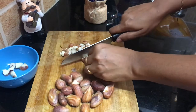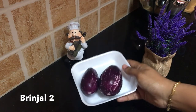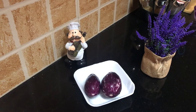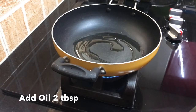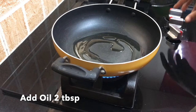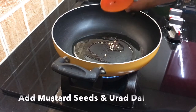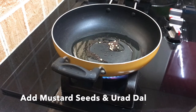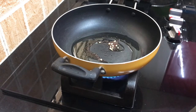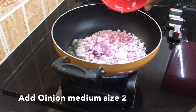Let's cut the pieces and put them in the pan. We will add 2 tablespoons in the pan. Add two pieces to it.